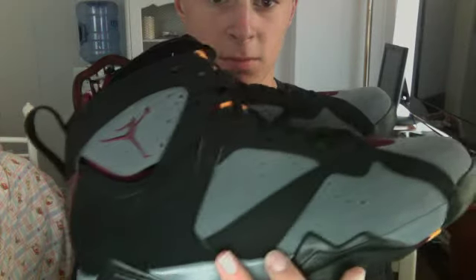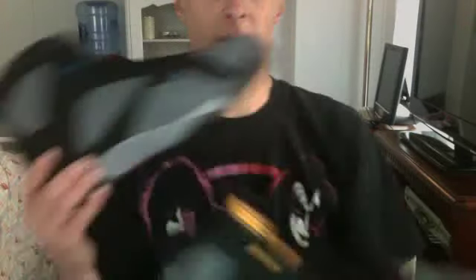It's a nice shoe. Thanks for watching, and subscribe, like, favorite, all that stuff. Be sure to share this one.